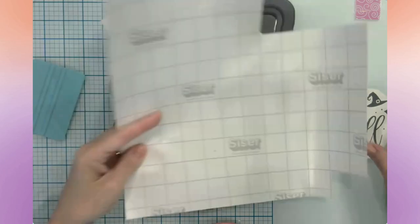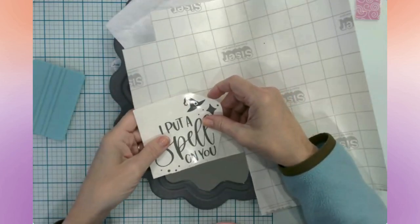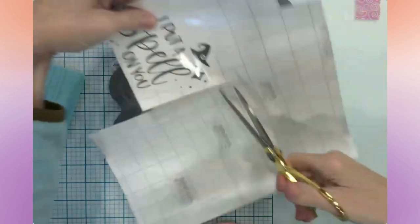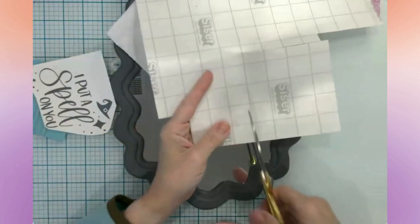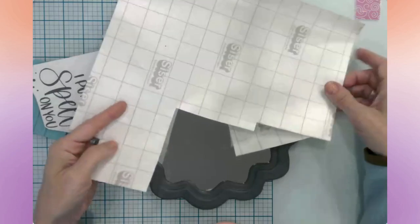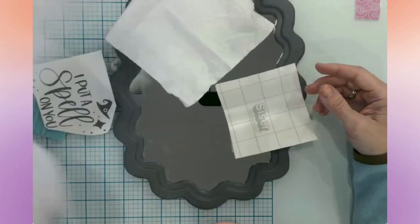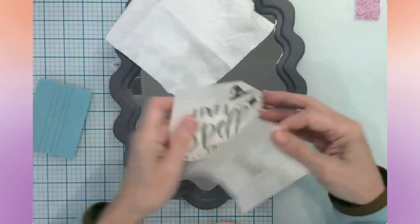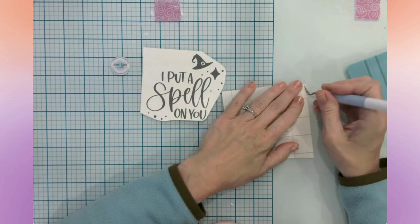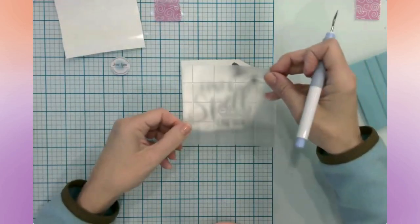Let me grab some transfer tape. I'm going to use the Siser transfer tape. I tried this in one of my last videos and I'm still thinking about whether I like it or not. But I do like the option to try it out using a sheet. I think this is a great idea for manufacturers to create sheets of their products so that you can try them, and if you're not sure you like it, you haven't invested in a large roll. By the time I'm done with this one sheet, I will decide whether or not I like it.